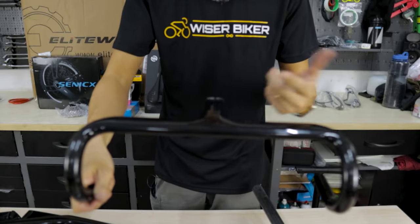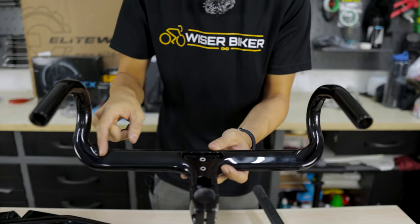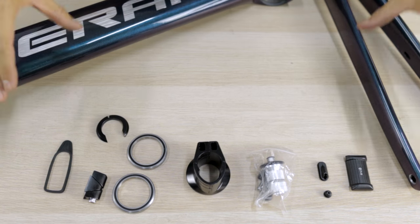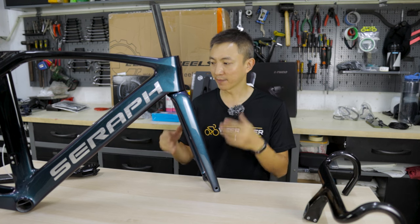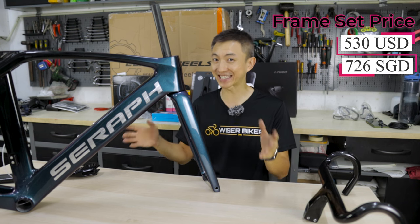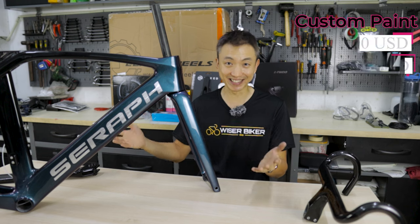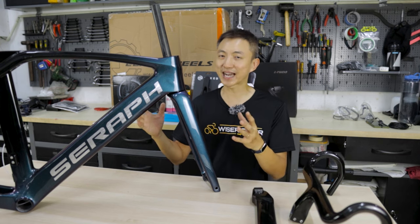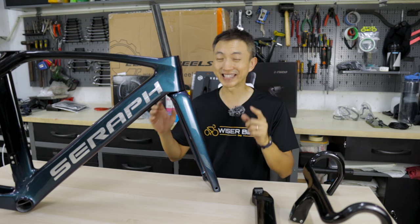The one-piece handlebar has a stem length of 100mm and a width of 400mm, and the cables run internally. The small accessories come in a bubble envelope. The frame I've chosen is the TTX34 model, priced at 530 USD, equivalent to 726 Singapore dollars. The custom paint job costs another 100 USD, and shipping to Singapore is 50 USD. The tire clearance supports up to 30mm, which is perfect since we've already decided to use 28mm tires.